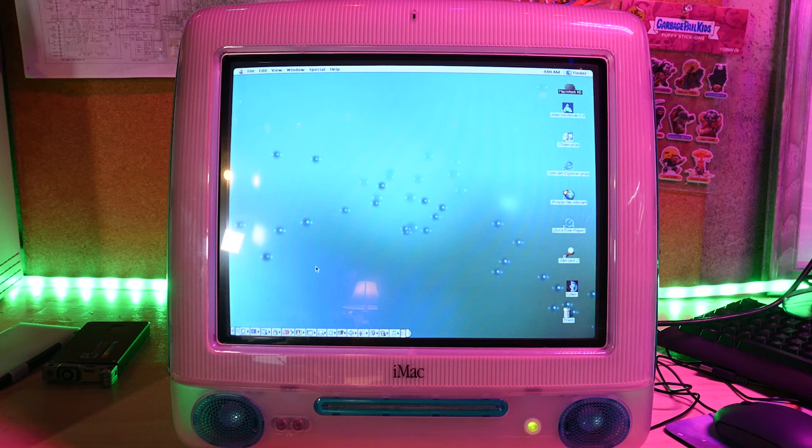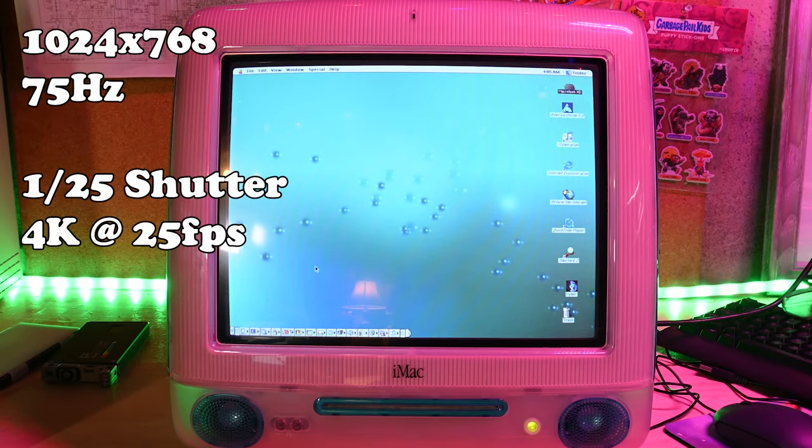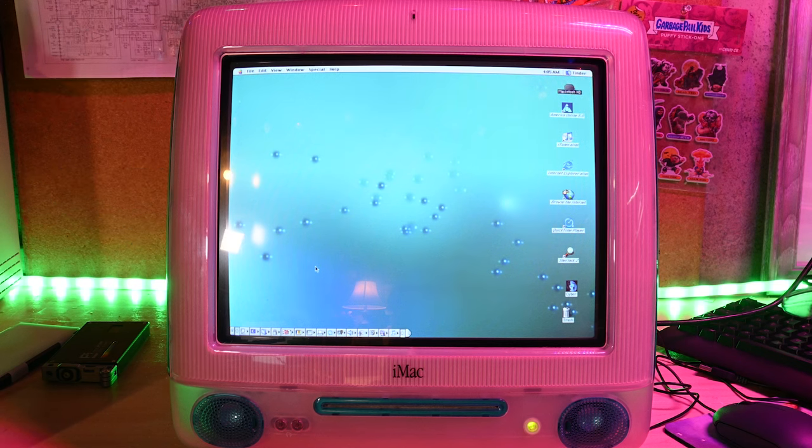And we have found a winner: 25 FPS, 1/125th of a second shutter speed at 1024 by 768. Look at that — it is gorgeous. I love it. I want to marry it. I want to have this iMac's children.